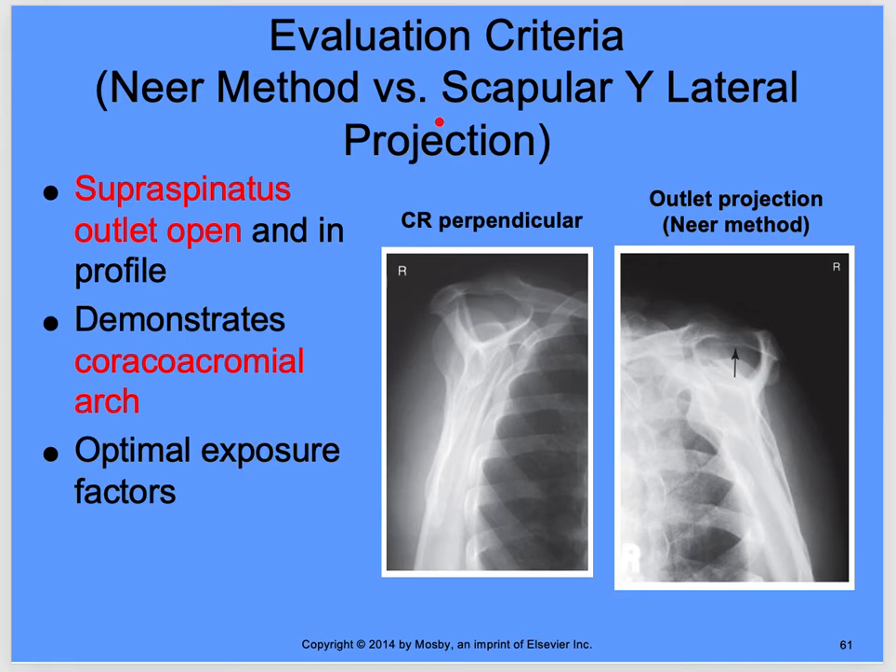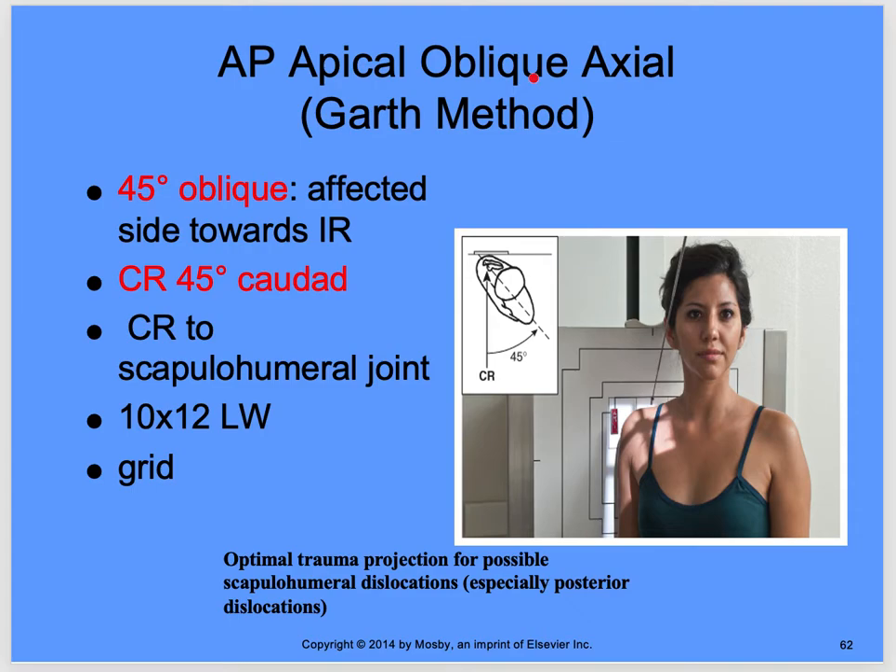Evaluation criteria for the Neer method: the supraspinatus outlet is open and in profile. The CR is perpendicular for the standard scapular Y, but now you see the outlet projection with the Neer method. It demonstrates the coracoacromial arch — you can see the arch clearly here, which isn't visible on the standard projection. The humeral head is projected down, giving you a better view of that arch. Optimal exposure factors apply.